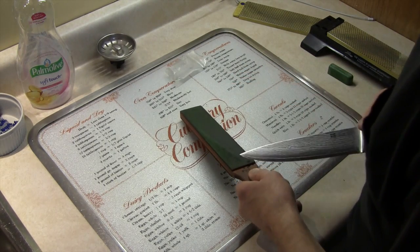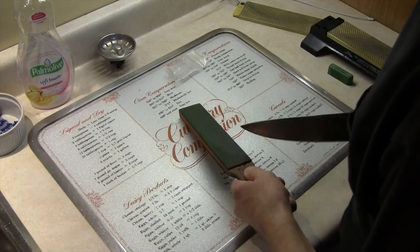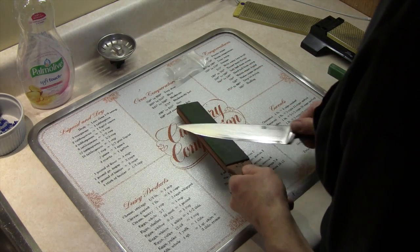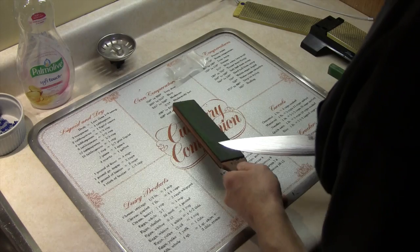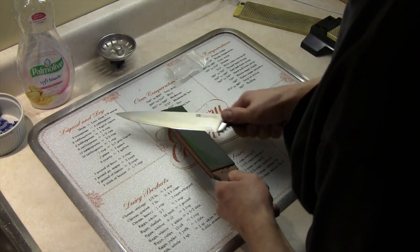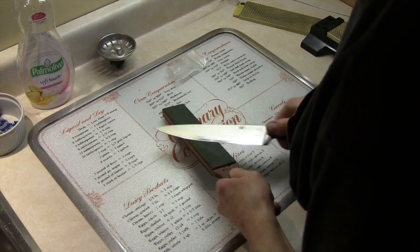I first started out with the 220 grit diamond stone, then went to the 240 grit whetstone, then the 320 grit diamond stone, then the 1000 grit whetstone, then the 1200 grit diamond stone, then the 8000 grit whetstone, and now I'm stropping it with the chromium oxide compound.